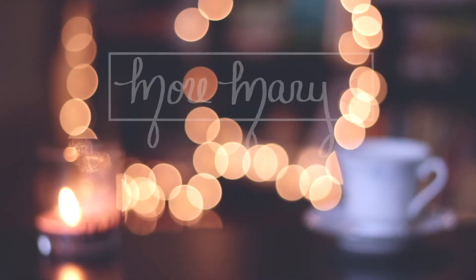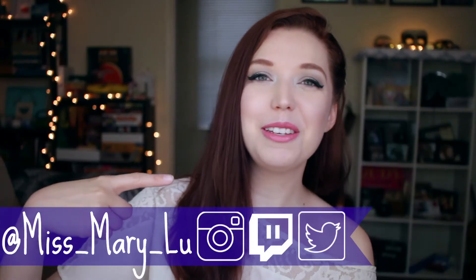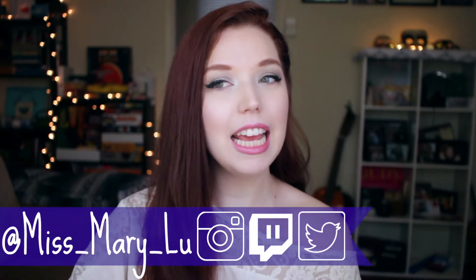Hello, good morning! Welcome back everyone to another episode of More Mary. I am your host, Miss Mary Lou, and today I'm doing something that I've only done once on this channel, kind of. I'm doing a DIY.